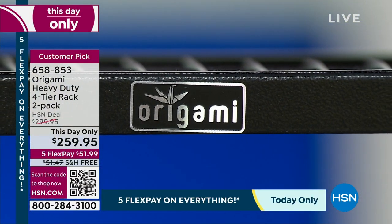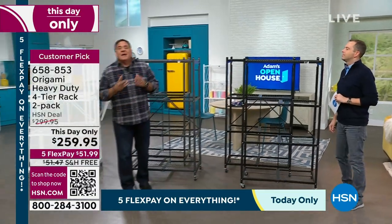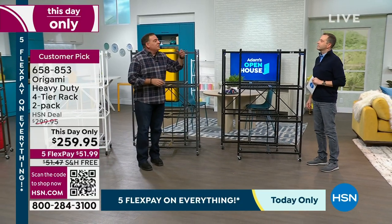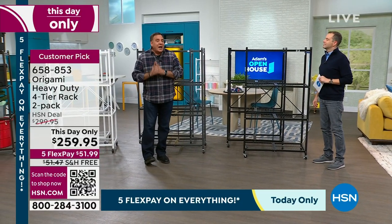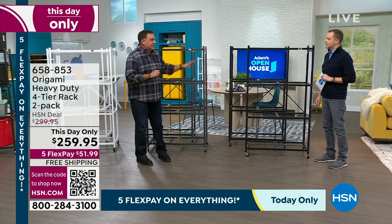If you're looking at these at home thinking the colors are so vibrant and rich — it's because they're powder-coated steel, not just painted on. This is actually powder coating, which means they're going to look this good for decades to come.